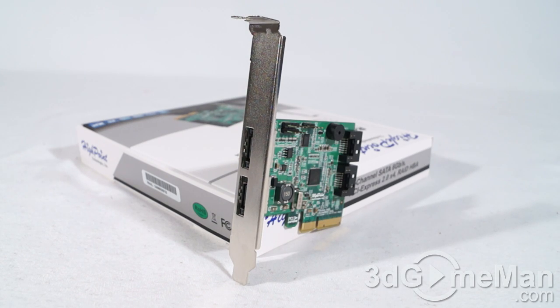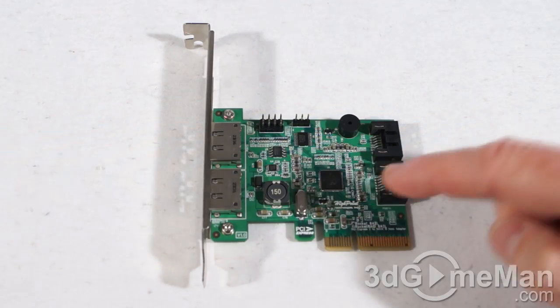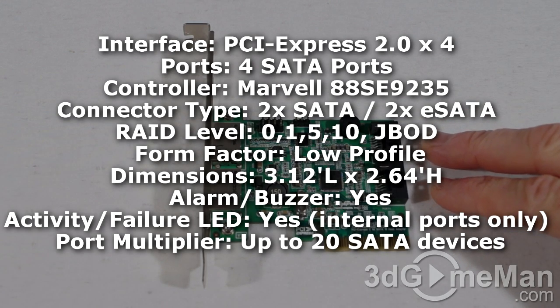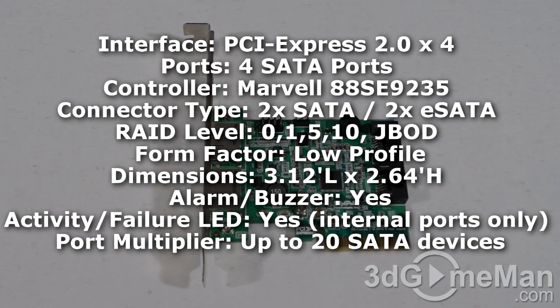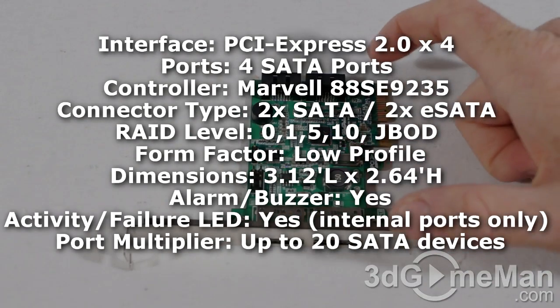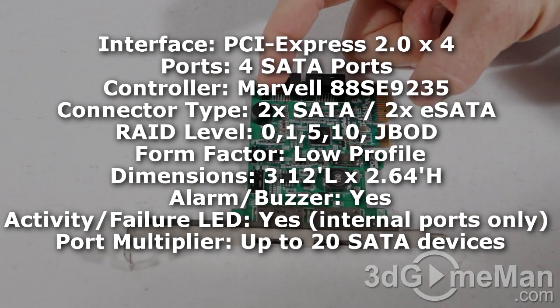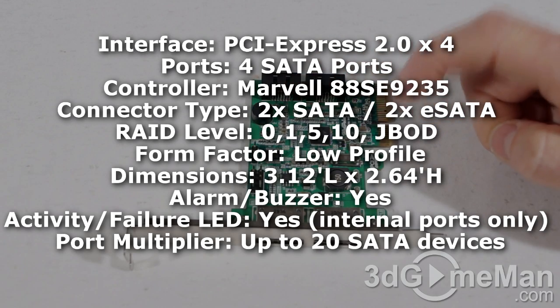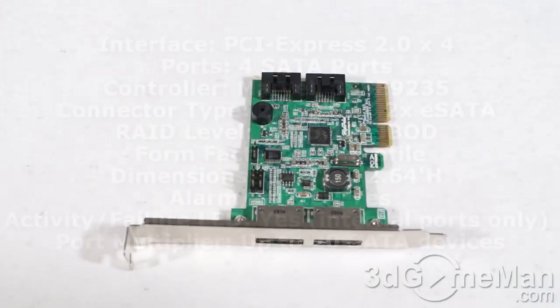This can do RAID 0, RAID 1, RAID 5, RAID 10, as well as JBOD — which stands for Just a Bunch of Disks. It comes with the Marvell 88SE9235 controller. The two external ports are eSATA. It measures in at 3.12 by 2.64 inches, comes with an alarm or buzzer — there's a little speaker on the printed circuit board — and also an activity failure LED. It connects into a PCI Express 2.0 slot.